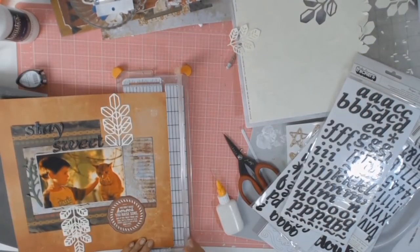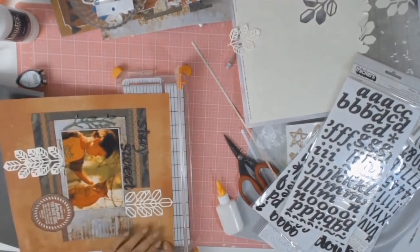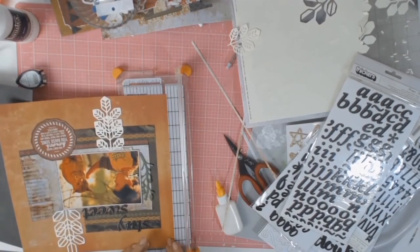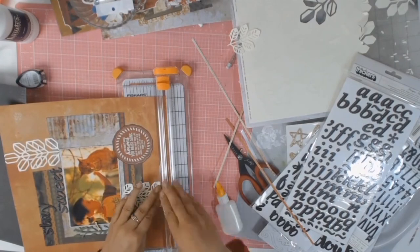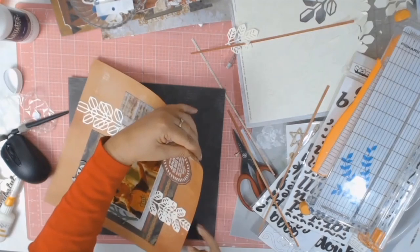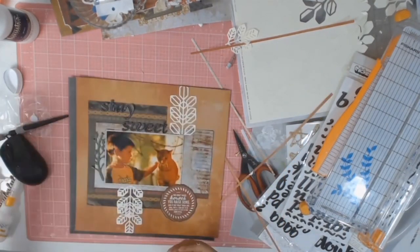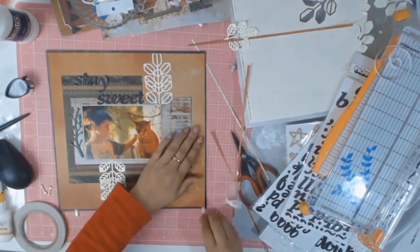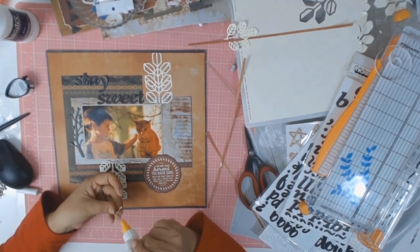I decided to give this a border - I seem to like giving everything a border at the moment. I take my trimmer and just trim a couple of millimetres off all four sides, then use double-sided tape to stick it onto this lovely greyish-black cardstock. Before sticking the layout down I had to ink all four edges - that's just a compulsion of mine.